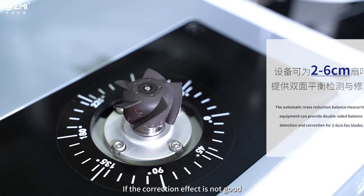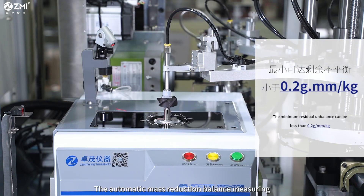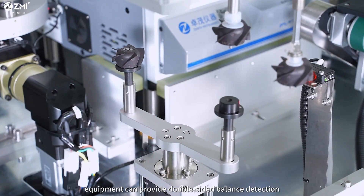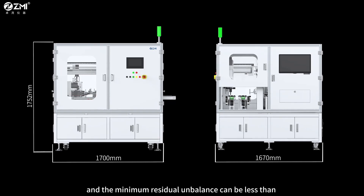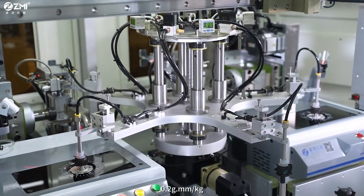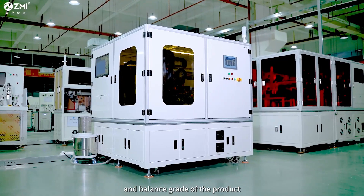The product unbalance will be retested after correction; if the correction effect is not satisfactory, balance correction will be performed again. The automatic mass reduction balance measuring equipment can provide double-sided balance detection and correction for two to six centimeter fan blades. The minimum residual unbalance can be less than 0.2 gram per millimeter per kilogram, and the UPH value is determined by the original unbalance, balance, and balance grade of the product.